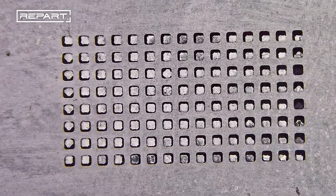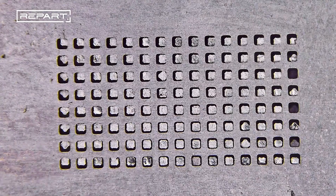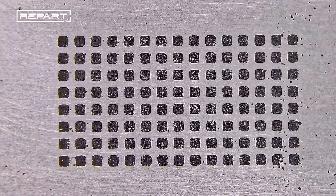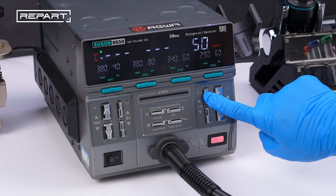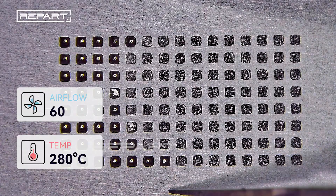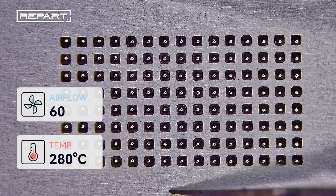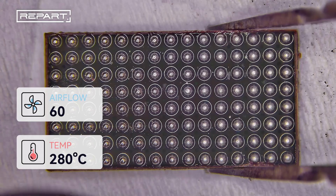Place the solder stencil on the IC pads and align them correctly. Spread the solder paste evenly over the stencil using a spatula or scraper. Remove any excess paste from the stencil. Remove the stencil and continue heating to ensure the solder balls are evenly formed.